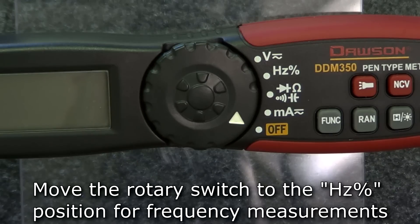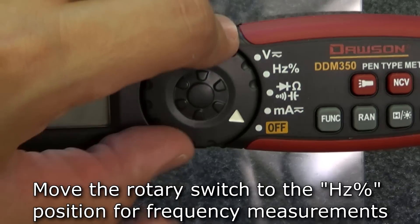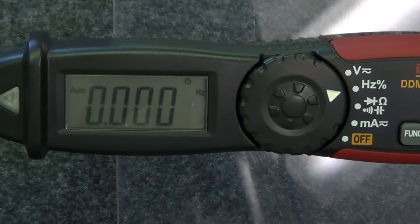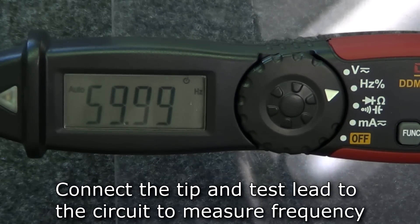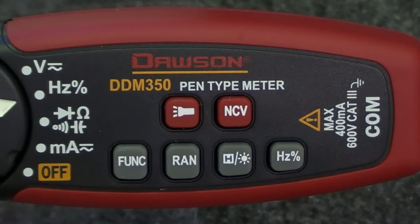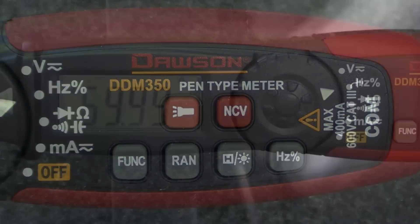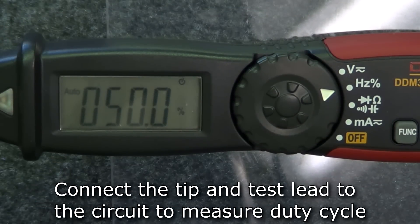To measure frequency and duty cycle, move the rotary switch to the hertz position. The default mode is frequency. Connect the tip and the test lead to the circuit to measure its frequency. Pressing the hertz button will switch the meter to duty cycle mode. Connect the tip and the test lead to the circuit under test and the meter will display the measured duty cycle.